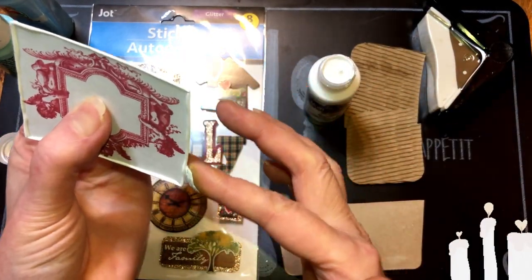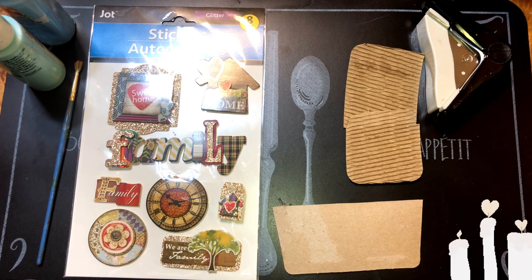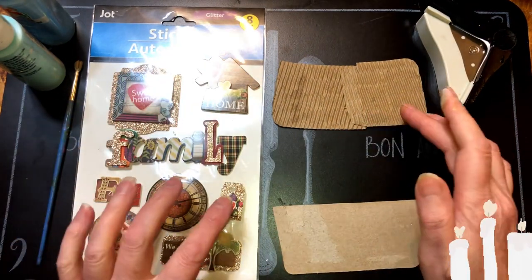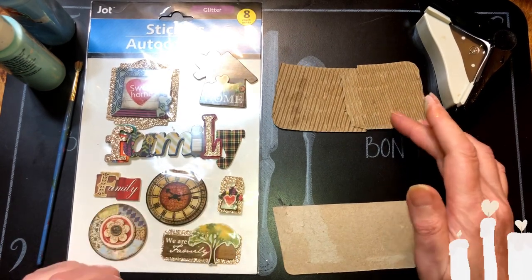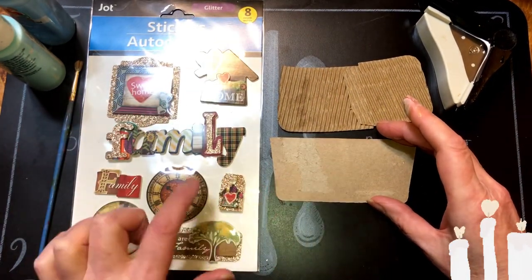So I'm going to set this aside to dry. We're going to be using this sticker here — we're going to turn it, not into a sticker. We're putting 'family' here — this one here and this one here.